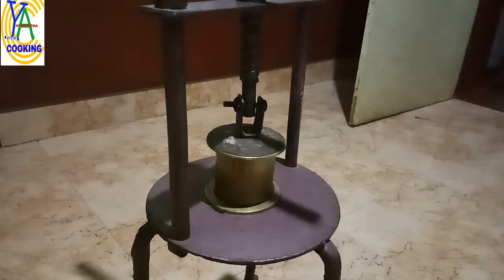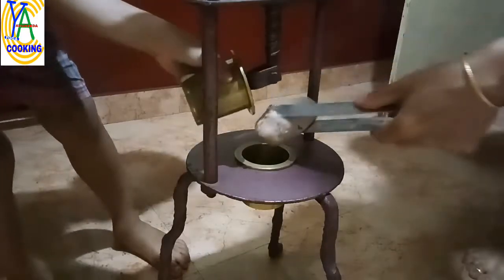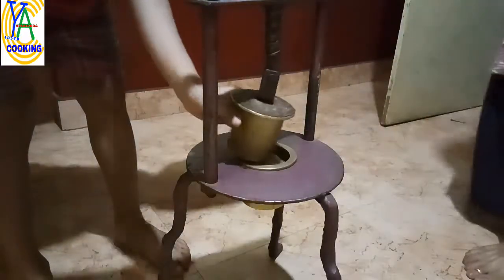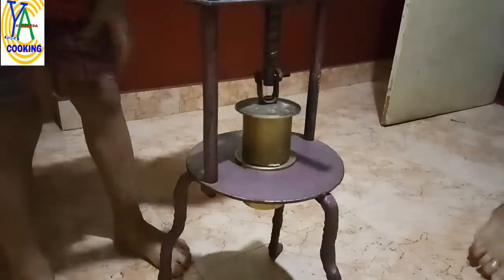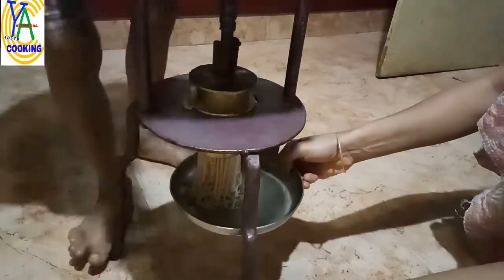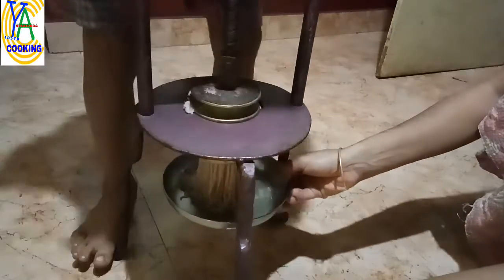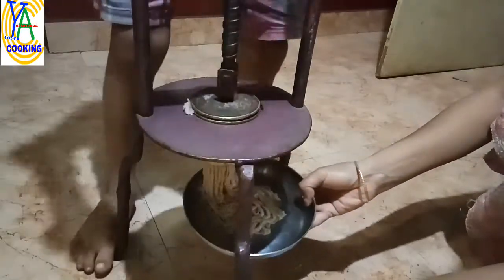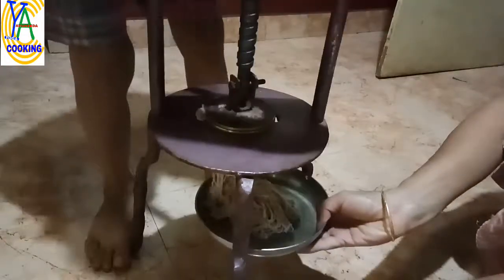This is the noodles machine. You require two persons — one to press and one to collect. Put hot balls in the machine and start pressing. My little one is pressing; it is very easy to press. With the help of a plate, collect the noodles in a round shape or lengthwise.